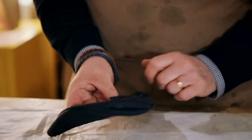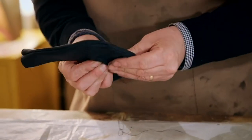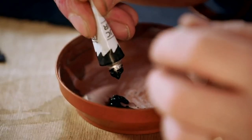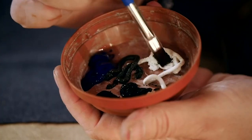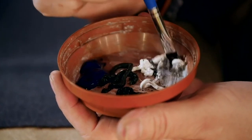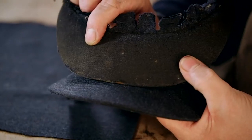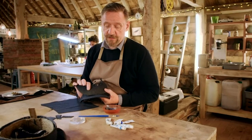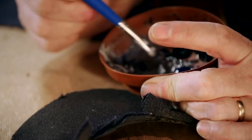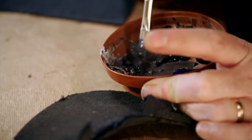Giving the replica peak the distinctive patina of its predecessor is essential for the sympathetic restoration. I'm mixing up some watercolors — I'm going to create a sort of grimy color. I need to try and copy the discoloring of the years into the new cloth. I am getting to the point where I feel relatively happy with the color. Here goes.